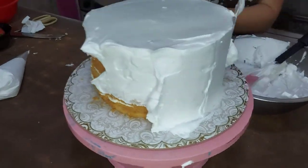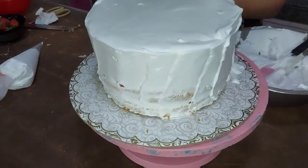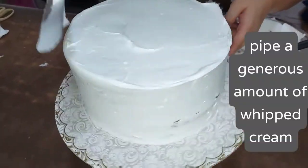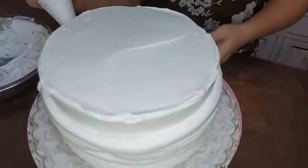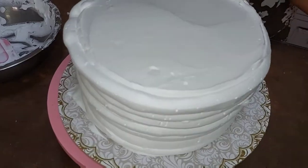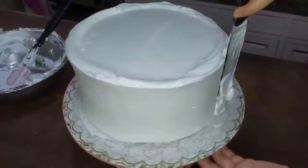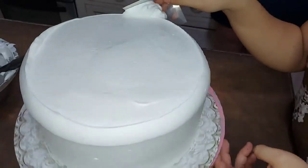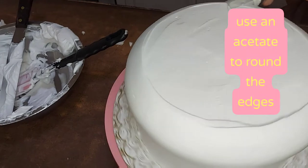Then I'll just be doing a crumb coating on my cake to lock in all the crumbs and keep it in place. Now I'm piping a generous amount of non-dairy cream especially on the sides so that I can make this dome cake effect. I'm using an acetate to round the edges until I achieve the desired look.